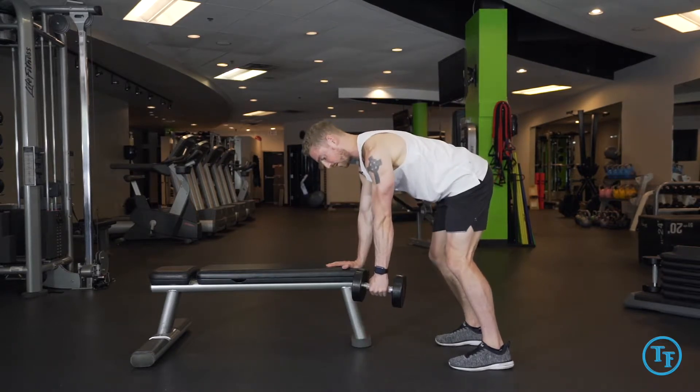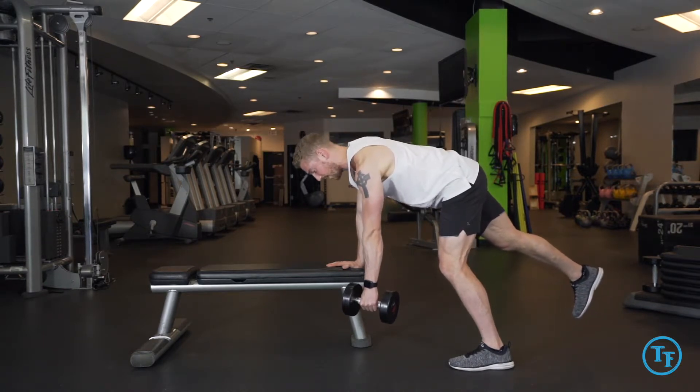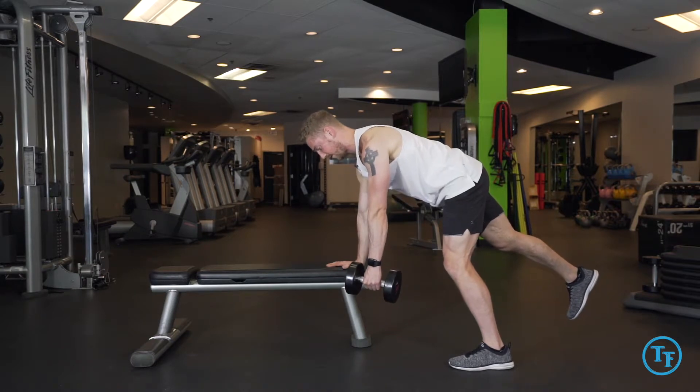Holding the dumbbell, starting right under our shoulder, we'll slowly take one leg off the ground, making sure our spine stays in a neutral line and our stance shoulder blade is stabilizing us.